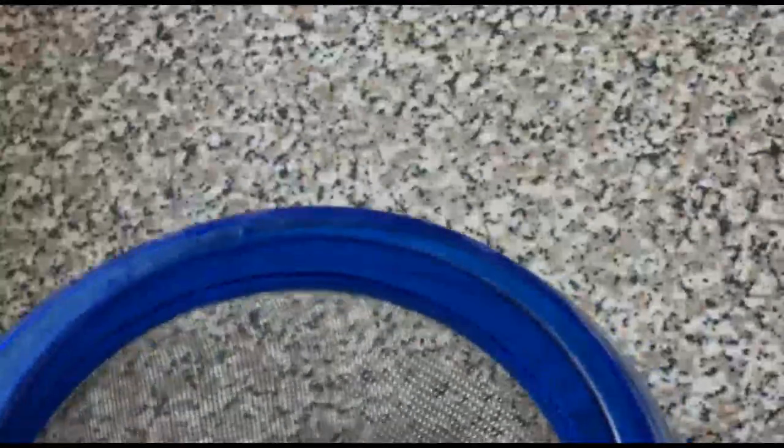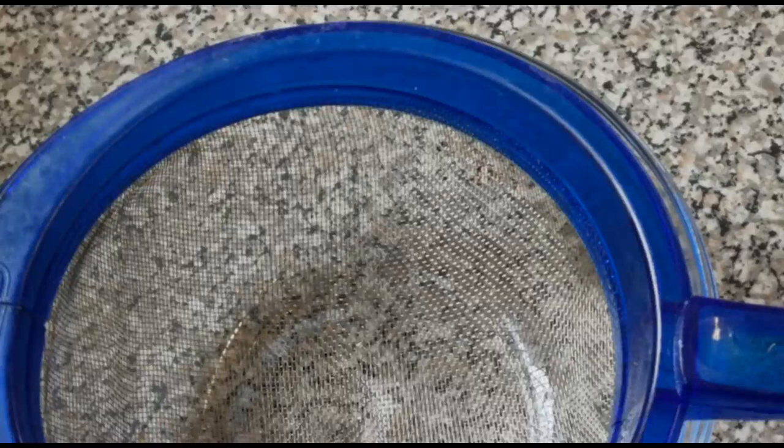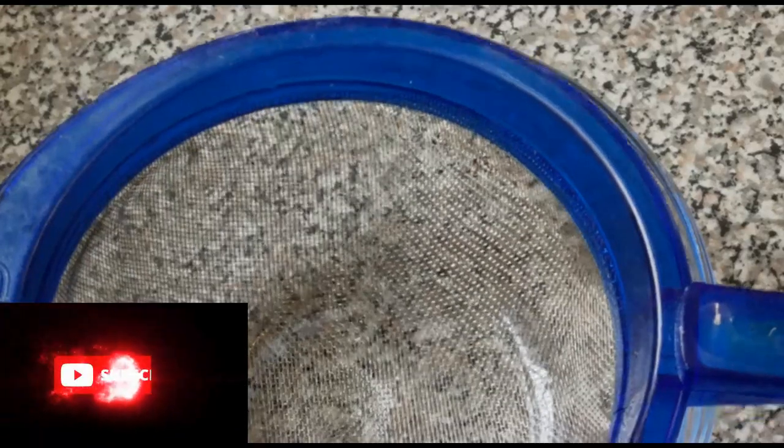Now it's time for us to sieve the ginger. You can decide to leave it that way if you like.